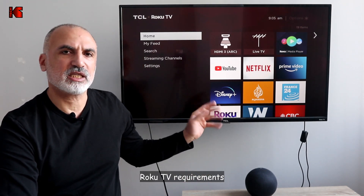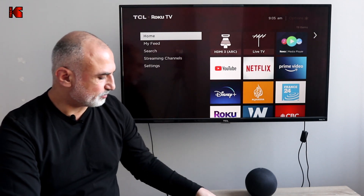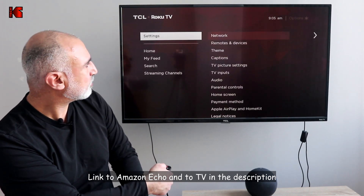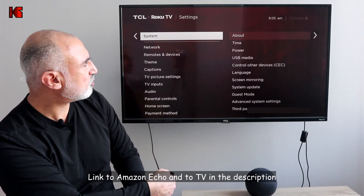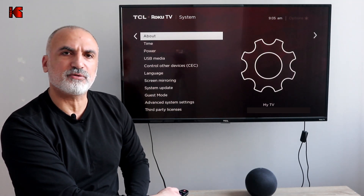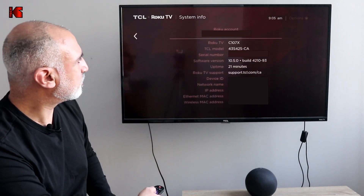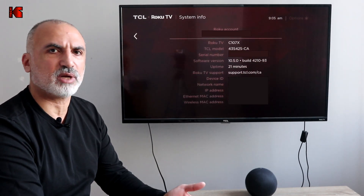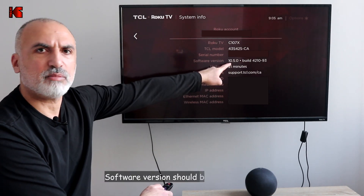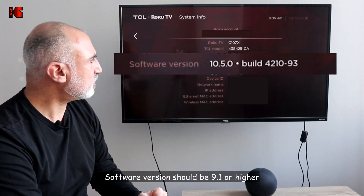On your Roku TV, go to Settings, and then under Settings go to System. The first thing you need to do is check the version of your Roku TV. Here I have a TCL TV, but of course the instructions apply to other Roku TVs also.